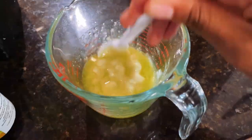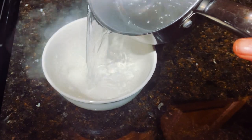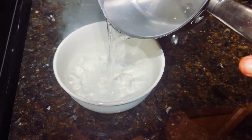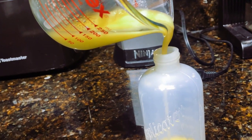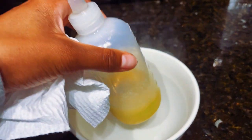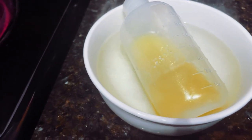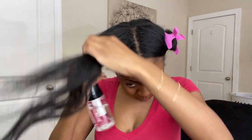I will be applying my hot oil treatment in four sections. I'm first going to spritz my hair with some warm water, smooth that in, and then apply the oil.